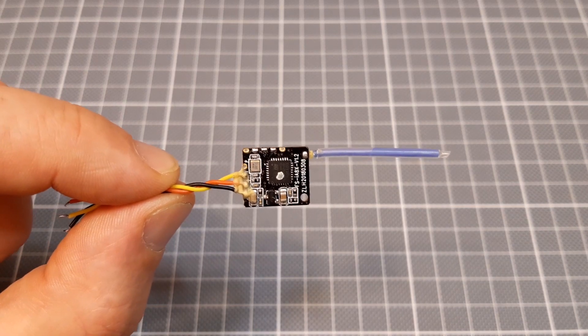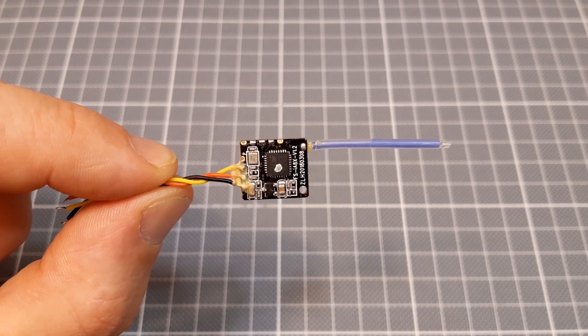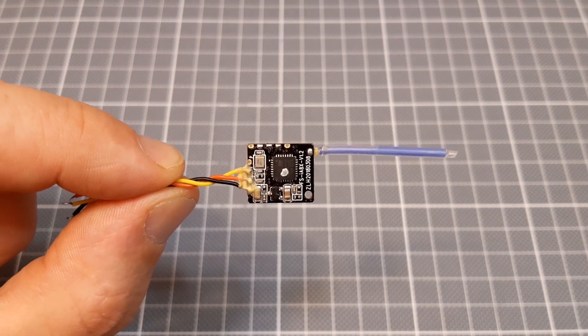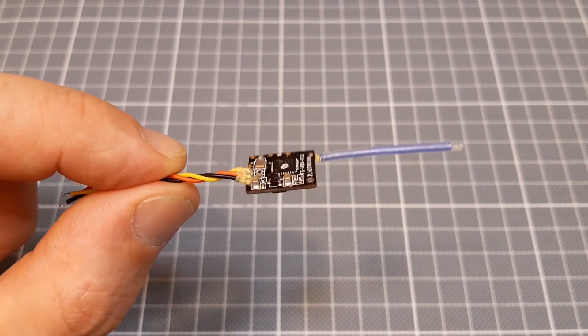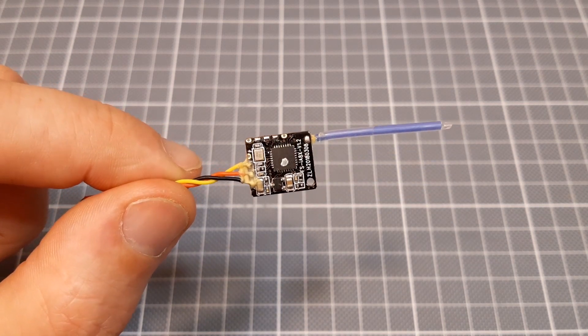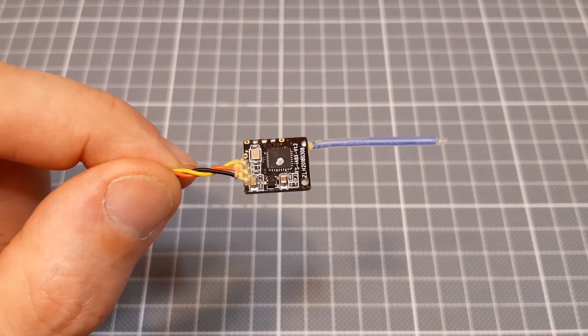Hello everybody. First we will take a short overview of this Flysky FS-I8X micro receiver and then we will look how to bind it. It's the smallest Flysky receiver up to date, as far as I know — original, manufactured by Flysky.